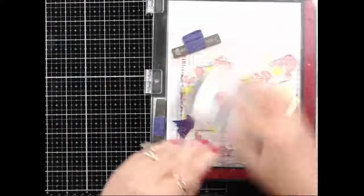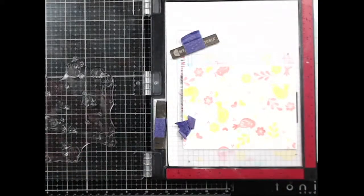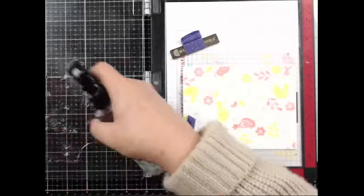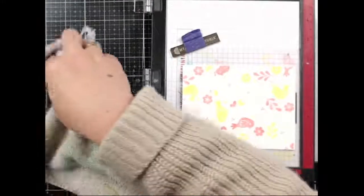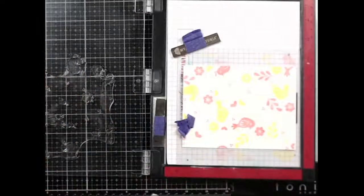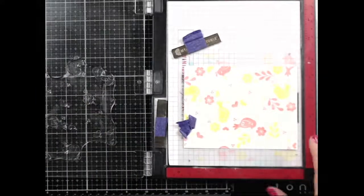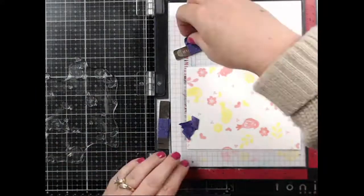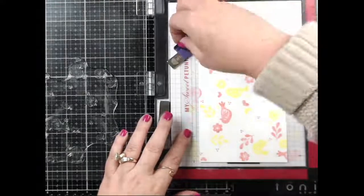I haven't even had dinner yet — I had a couple little snacks. My husband got the kids dinner — I say kids, they're both adults, I have three adult children. I'm trying to eat well because I've been doing strength training and lifting weights, trying to get a good amount of protein in. Flipping to the three now, coming in with peachy.